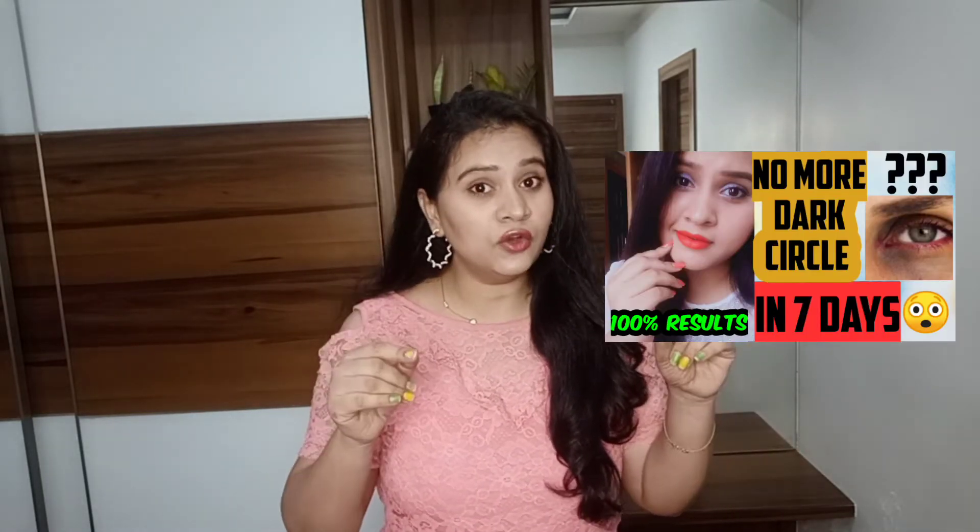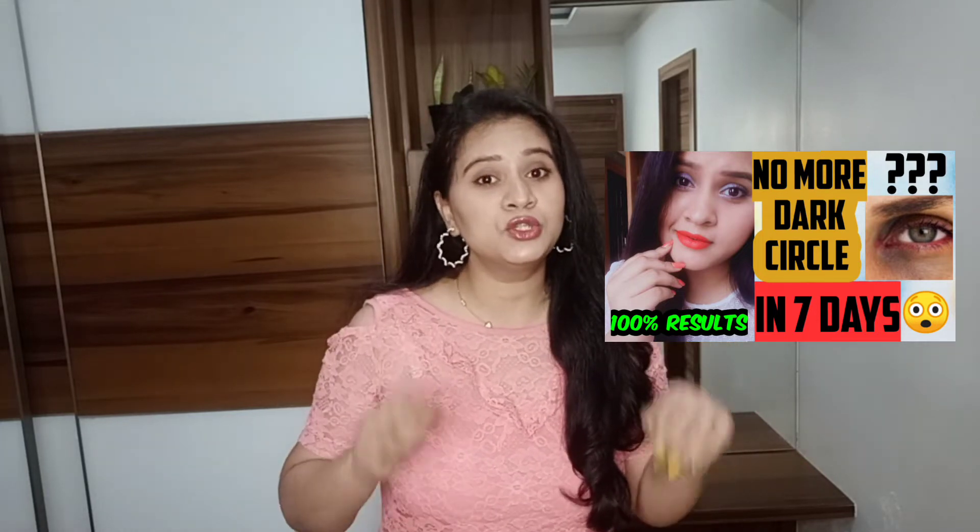In this video I'm going to help you make your own under eye dark circle cream that works like magic. Hey guys, this is Ganga back with another video. A few months back I made a video regarding under eye dark circles where I showed you how to make your own under eye pack. Many people liked it and got results. If you haven't checked out that video, I'll put the link in the description box.